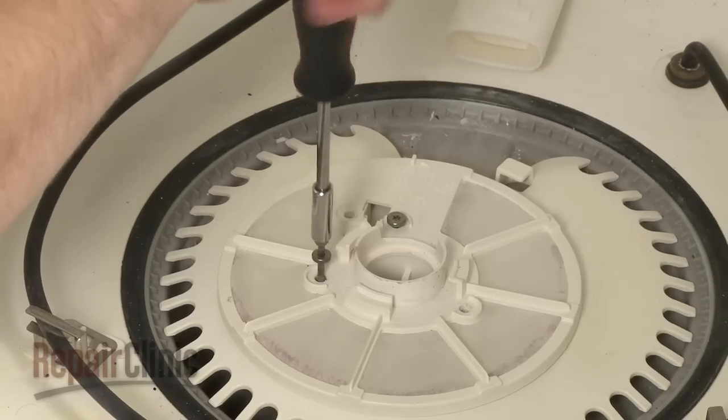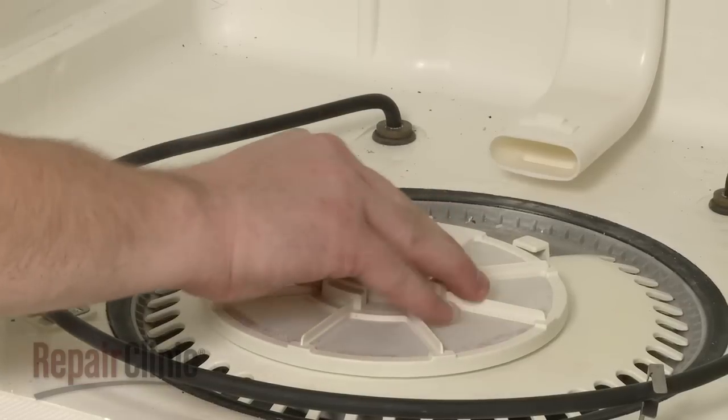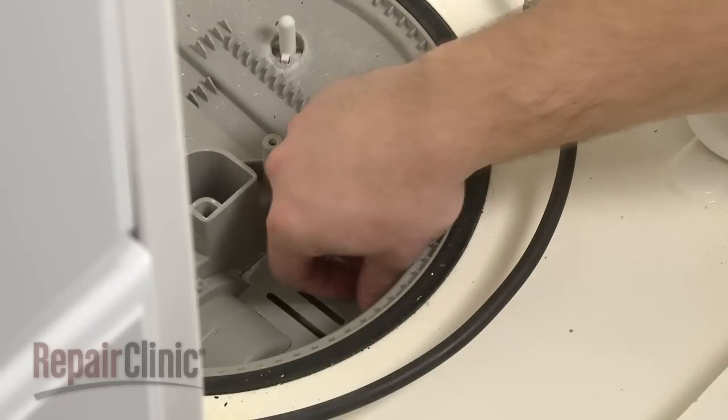Now remove the mounting screw securing the lower wash arm support and filter assembly and pull the assembly out. Remove the screw securing the foreign object protector and pull the protector out.